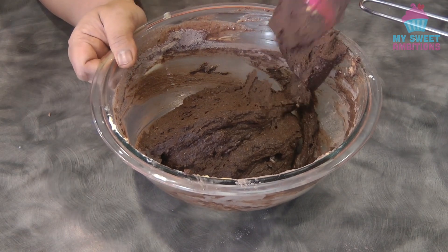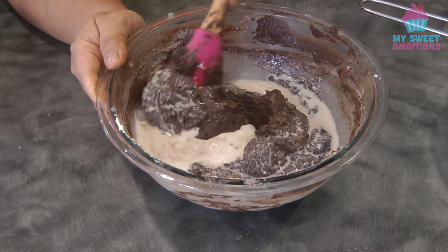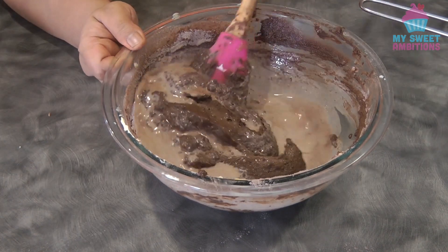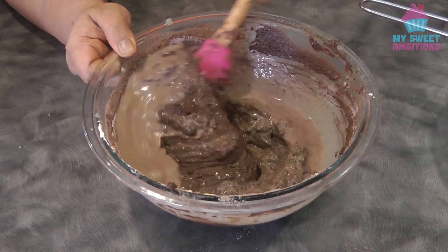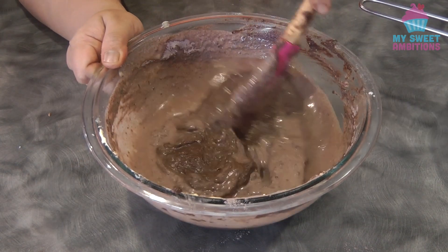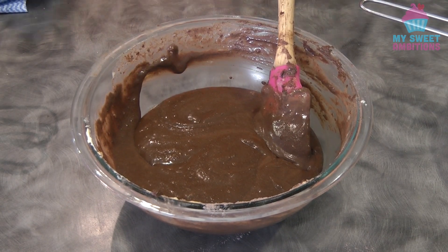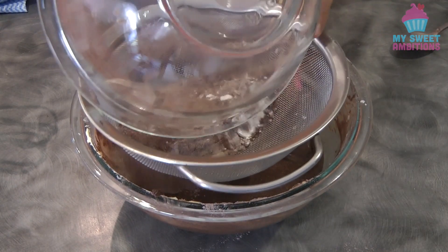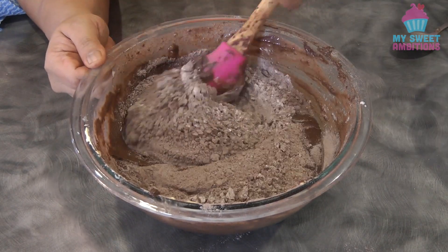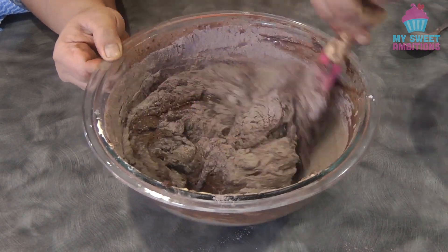Now we're finally adding the remaining buttermilk, and then finally add the remaining dry ingredients or flour mixture. By the way, your oven should be preheated at 170 degrees Celsius.